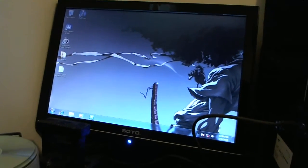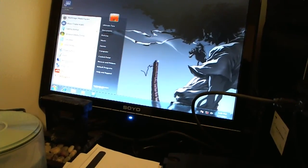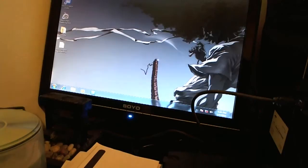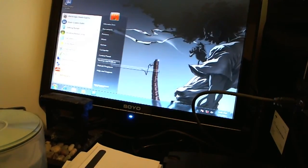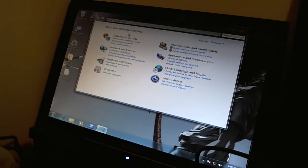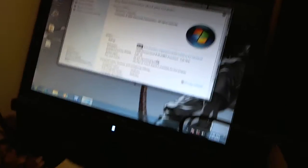Here is my computer screen. I can capture the screen but I'm really only using the Intensity Shuttle for my Xbox. Here is the Black Magic Media Express working on my AMD machine. Let's go to the control panel to show you that it's AMD — going from the control panel to the System settings.